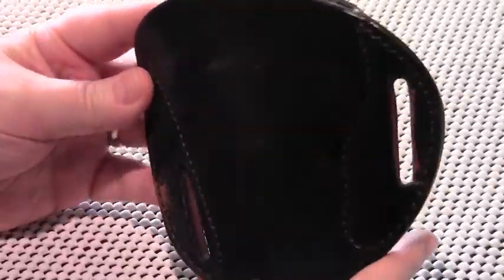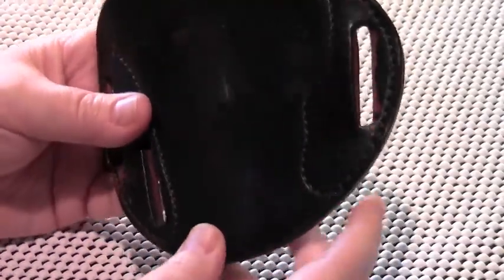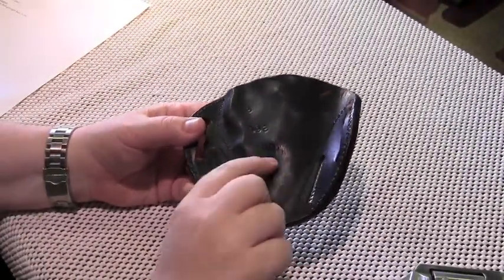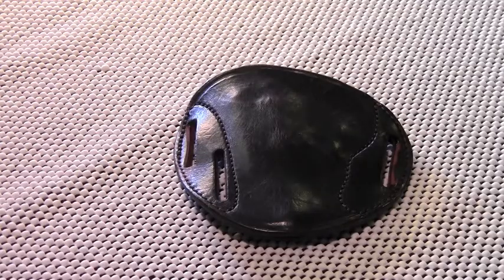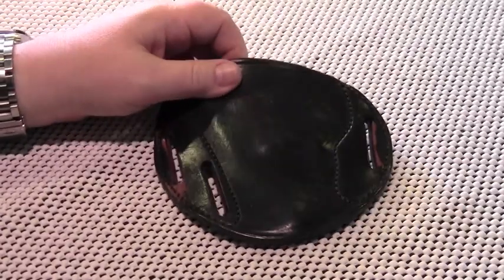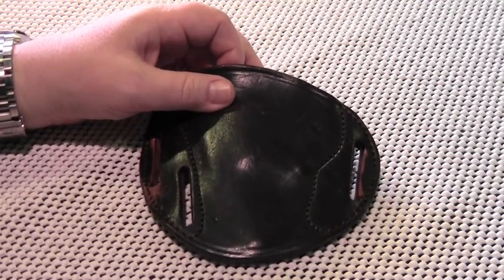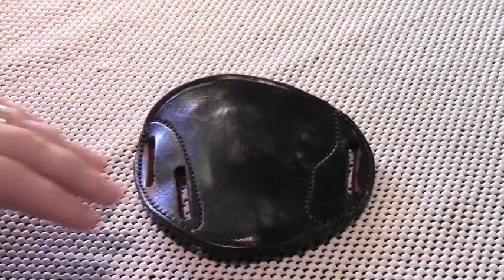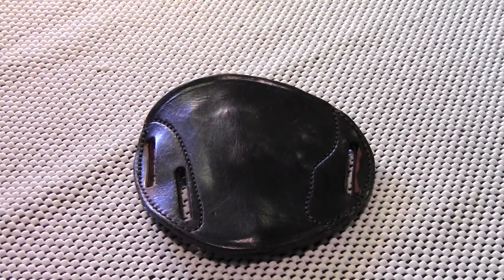Moving on to value — this particular holster, the plain Jane model for a small frame revolver, was $45, I believe plus shipping. I think that is an excellent value because this holster performs really well and should last a good long time. After a year of nearly everyday carry it has only cosmetic wear. One of the other big advantages is that Simply Rugged is a small American shop — I'm a big promoter of American manufacturing and a great fan of small business. Even assuming mass-produced holsters were as good as Simply Rugged's, which I do not believe, I prefer to give a small American manufacturer the business.